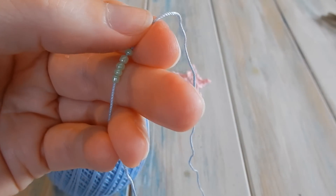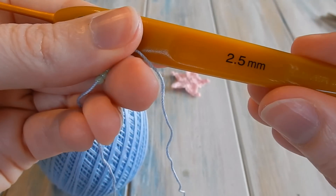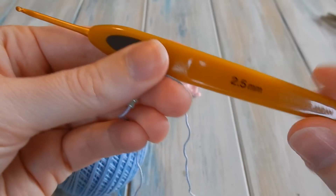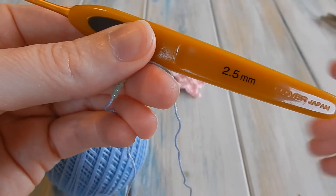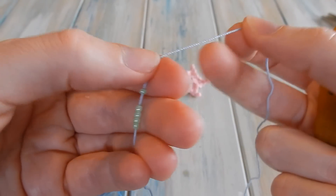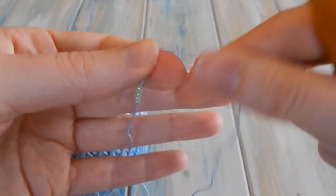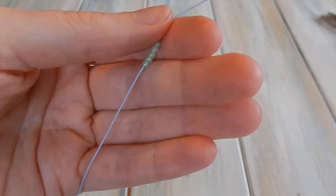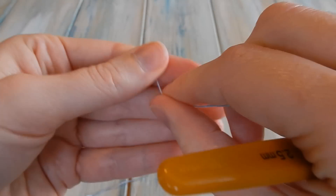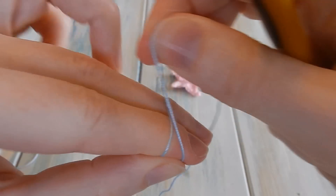Now we are going to move on to making the star. It's a good idea to get yourself a pair of scissors as well. We're going to be using a 2.5 millimeter crochet hook — a small crochet hook around the 2.5 millimeter range; you might have 2.75 or even a 2 millimeter one. You want a fairly small hook size depending on the yarn you're using. We'll just leave the beads relaxed on the end and forget about them for a bit.